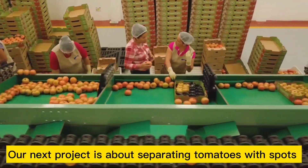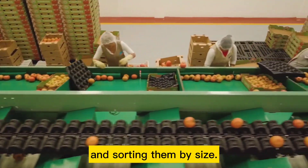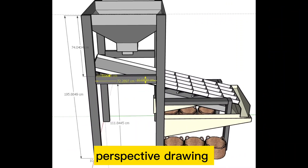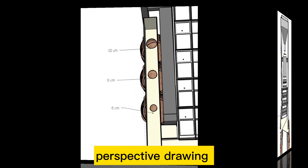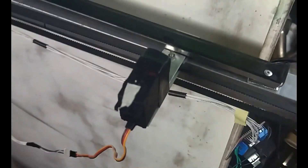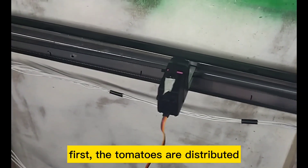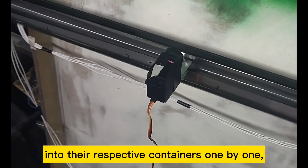Our next project is about separating tomatoes with spots and sorting them by size. The operation is as follows: first, the tomatoes are distributed into their respective containers one by one.